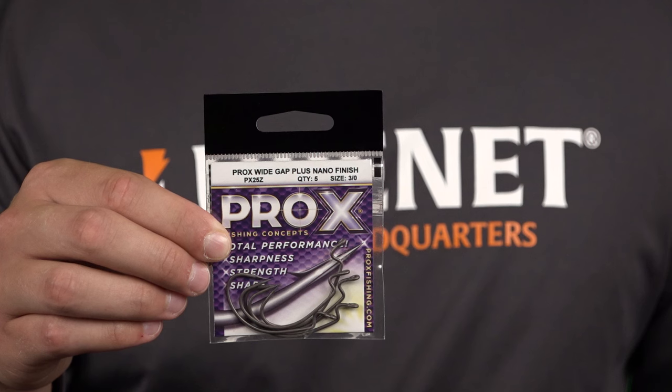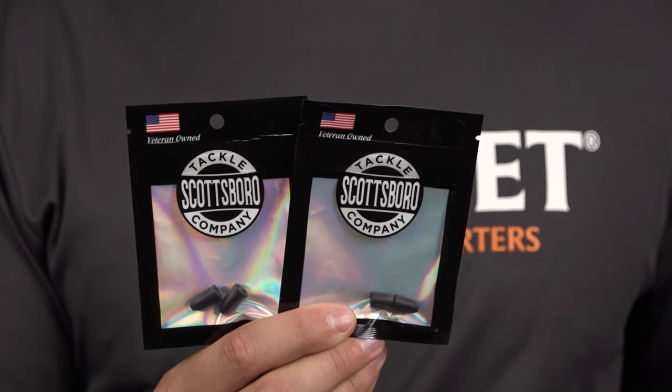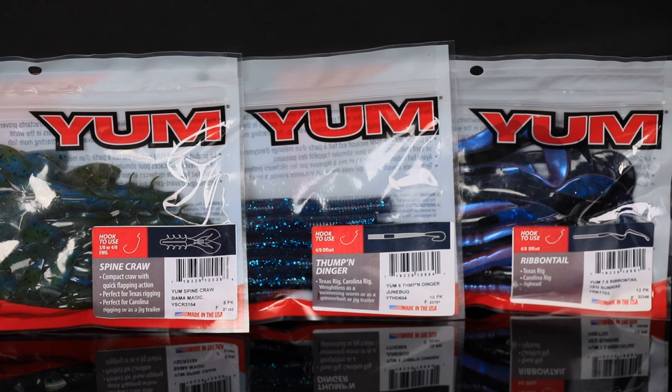For lure number five, we've got your Texas rig ingredients. We got you a pack of Pro-X Wide Gap Hooks, two packs of Scottsboro Tackle tungsten weights — three-sixteenths and a quarter ounce — to pair with all the soft plastics in the bag.